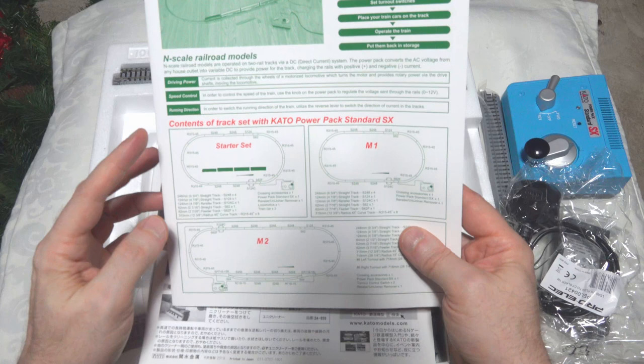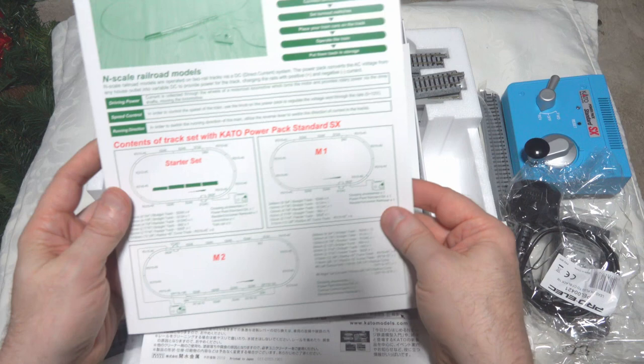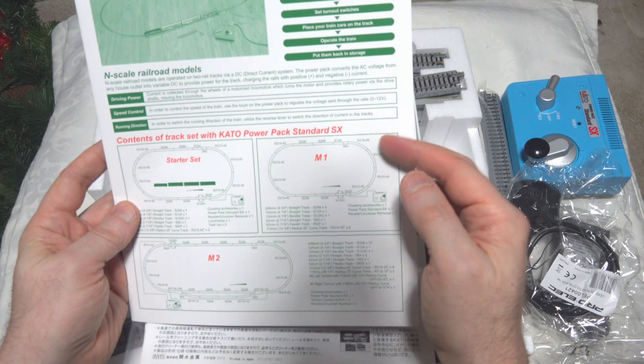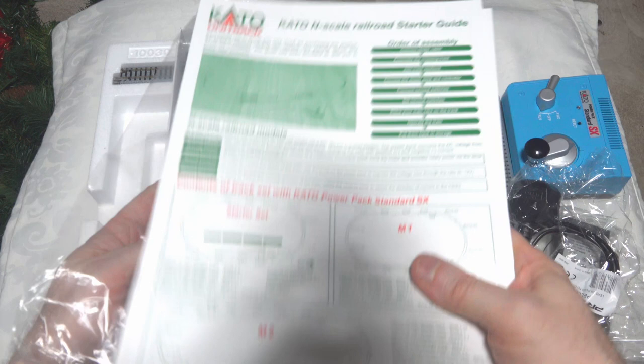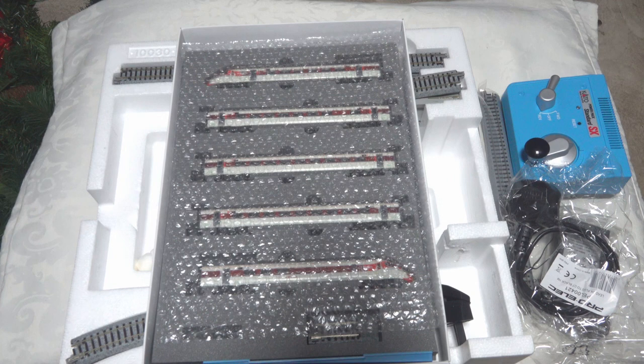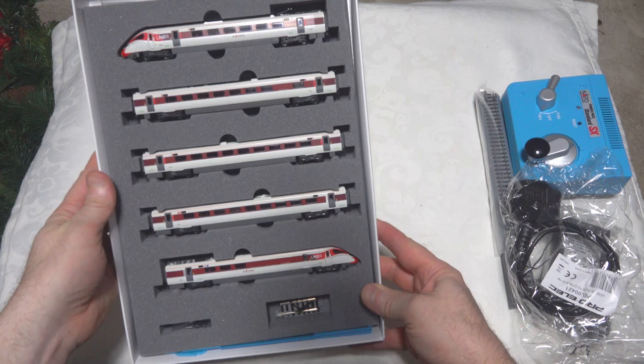Here we get an English version, which tells us what we've got in the starter set — this is the M1 Master 1 set. I'm going to build this out on the kitchen table literally, because I don't have a layout for N-scale. So we'll put it together the way probably a lot of people would when they get it first. Let's get the track out of the way and move to the business end — the train pack itself and the actual model.